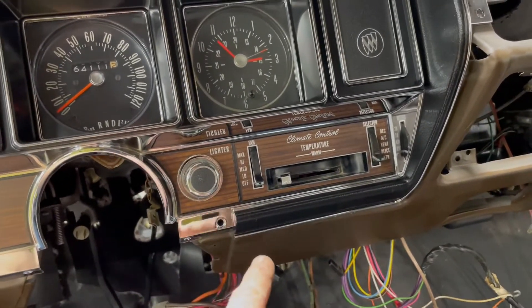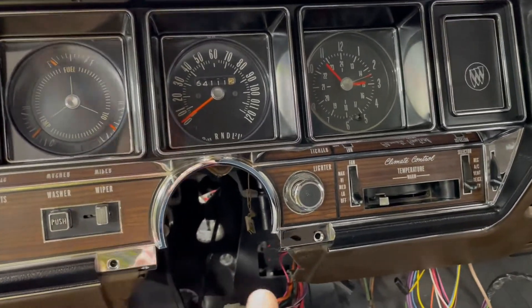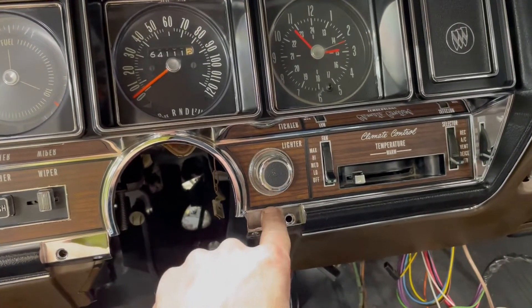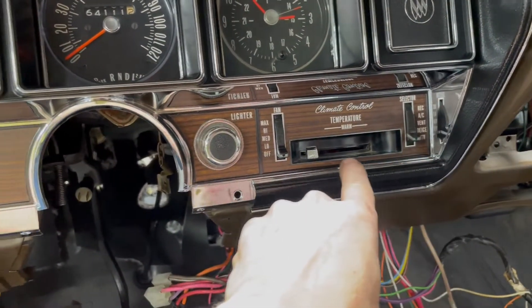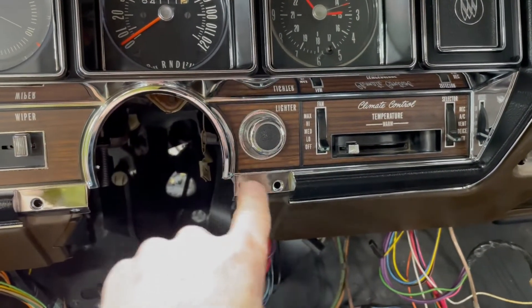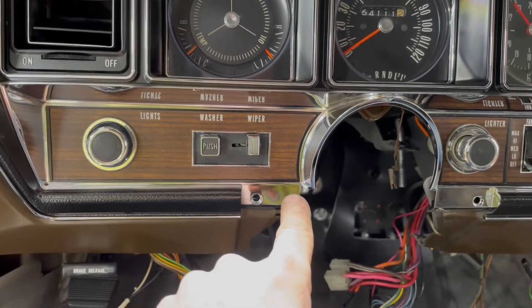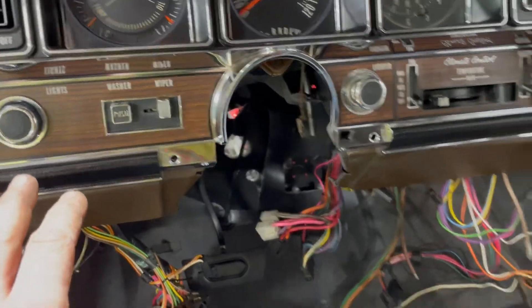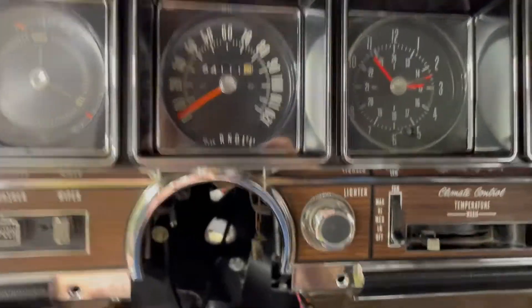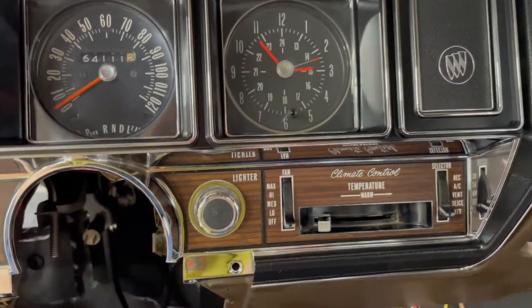The aftermarket cluster is basically perfect in every way except this black inside — I call it an outline for all the wood grain. That does not come painted black, so I had to mask all this off and paint it before I put this thing together. That is factory correct.